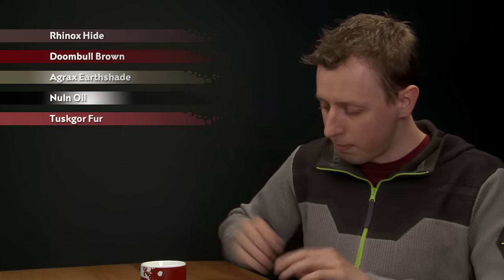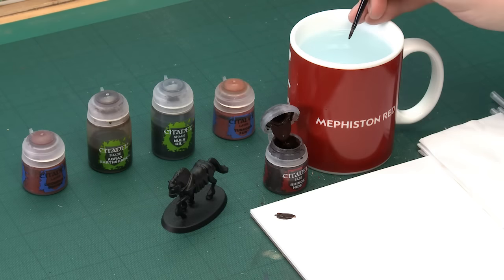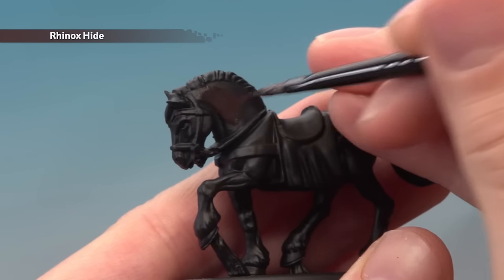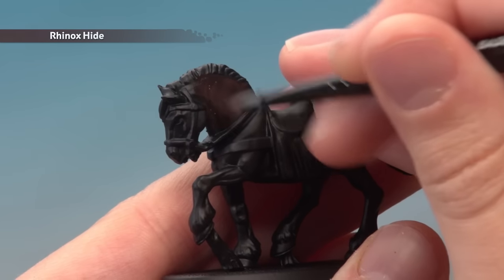Starting with Rhinox Hide, I'm going for a medium base brush for this. As always, make sure you use your palette to thin your paint down so it's nice and smooth — just a small amount of water into the mix like that. When you're ready, all you've got to do is start applying this base coat. For this example I'm going to focus just on the front of this horse here to show you what to do, but repeat this on all the rest of the horse whichever miniature you're doing.